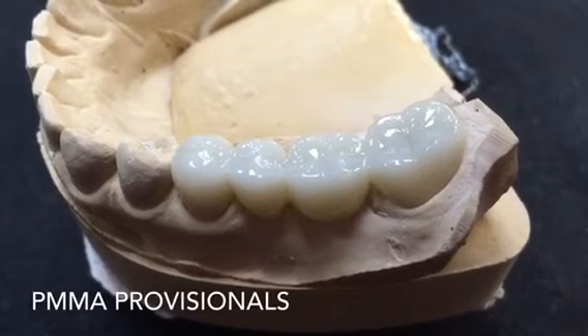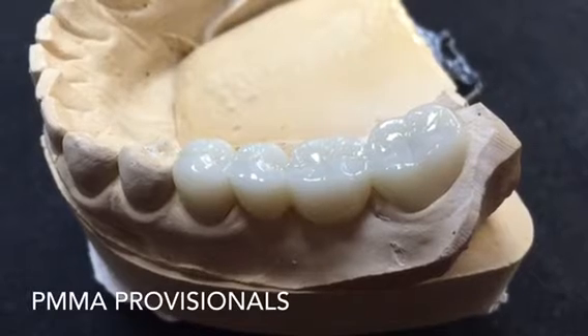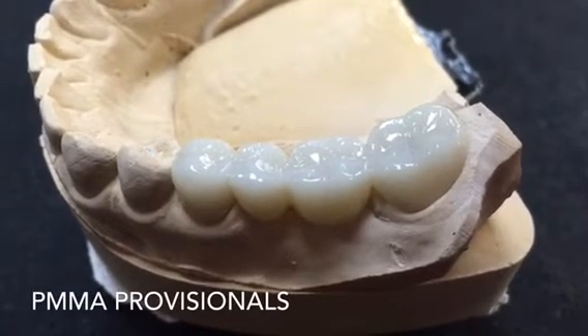My blog today will be about PMMA fabricated provisionals. These provisionals are fabricated in a dental laboratory like BioTemps laboratory.